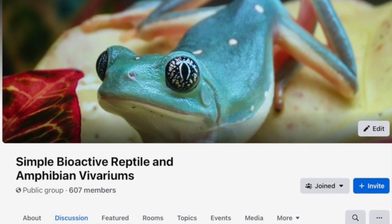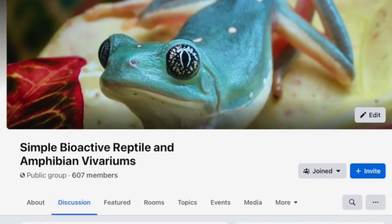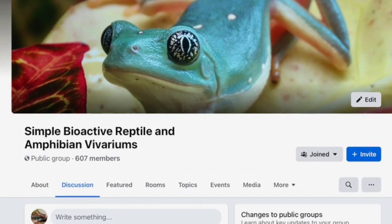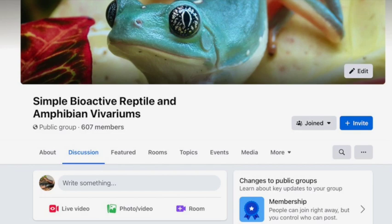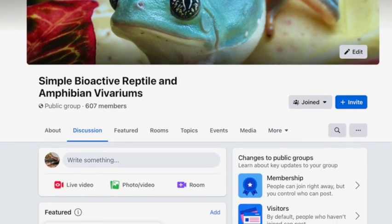This is one in a series of videos I'm doing on simple bioactivity. If you're interested, look for the other videos. There's also a Facebook group called Simple Bioactive Reptile and Amphibian Vivariums.